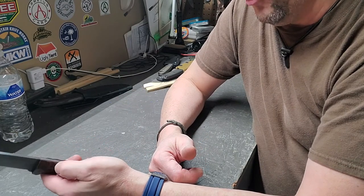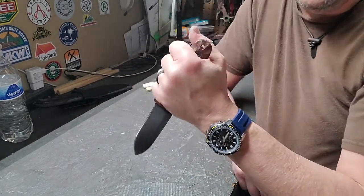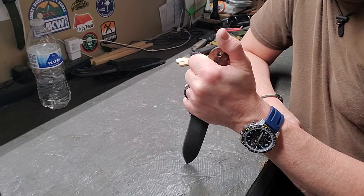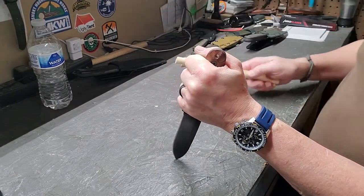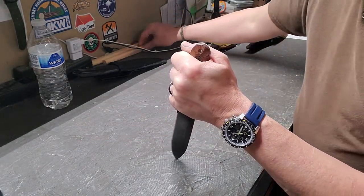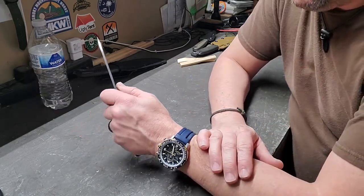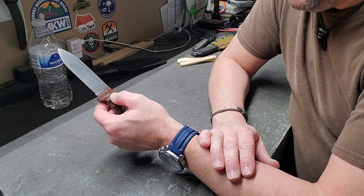Then there's what I call the reverse grip. On this one, a lot of times you're not moving the knife — that's the difference between this and the hammer. With the reverse grip you've often got it stuck in something, holding it steady, and then you're pulling the material across it. All of these grips can be used with a fixed blade or a folder.